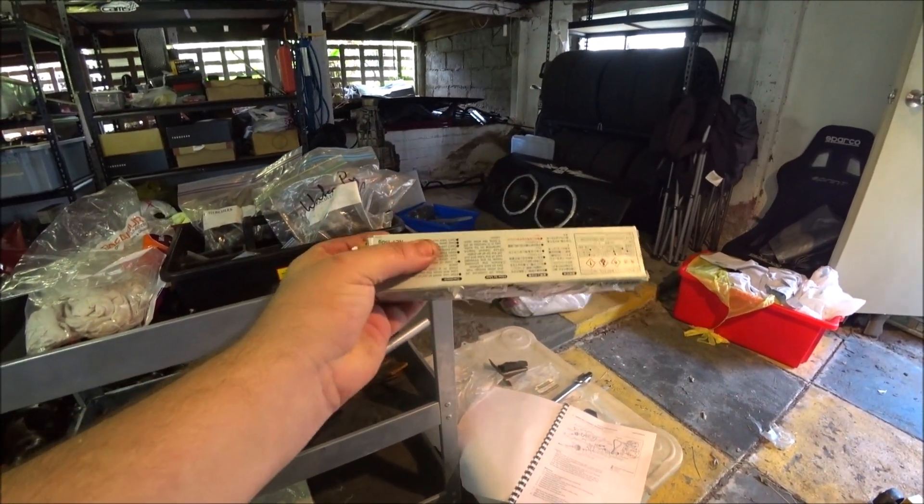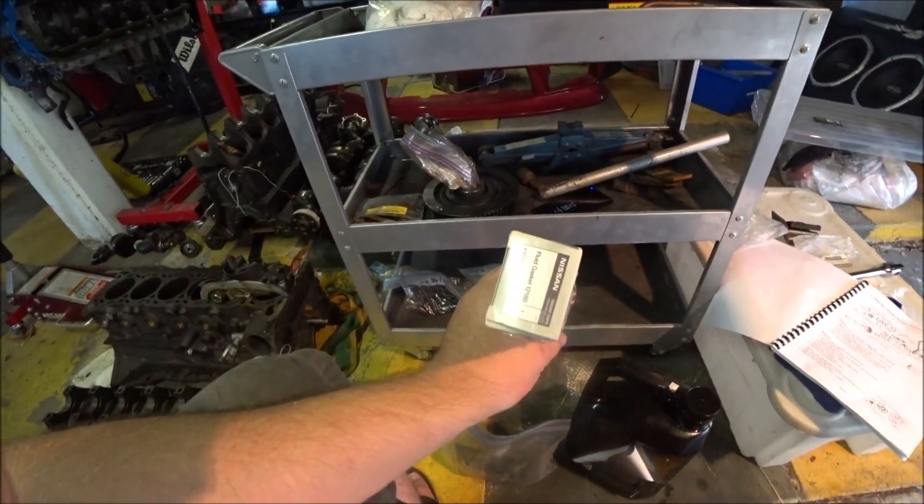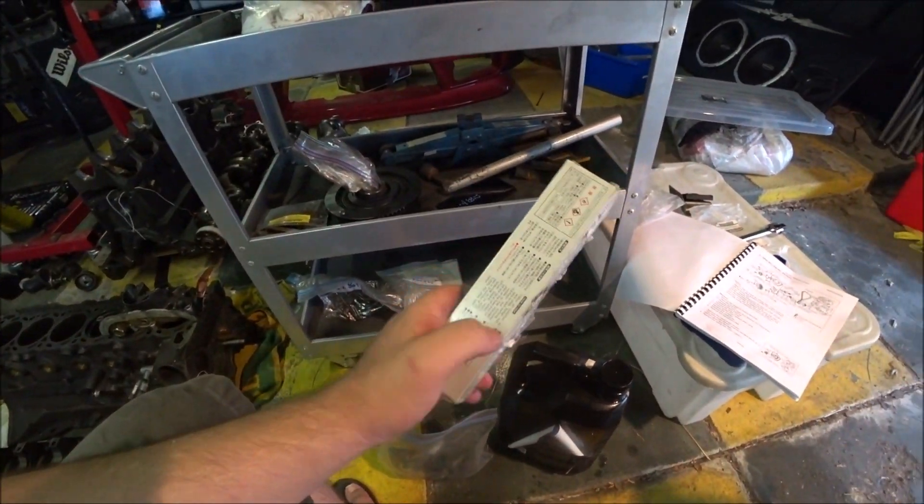Panic stations averted - this is my gasket for the water pump. We use the sealant instead, fluid gasket. This one just comes with the seals kit and it's what you're supposed to use for that. So while I was panicking there for a little while, I've got everything I need to carry on.